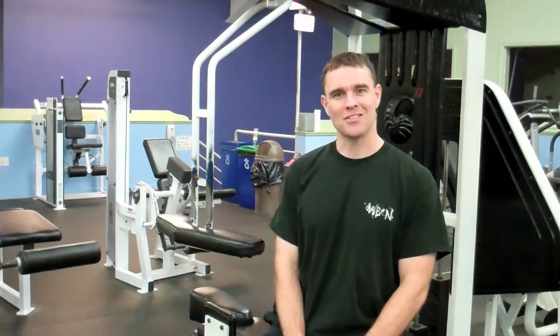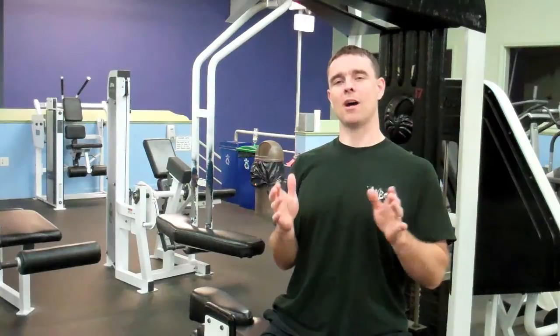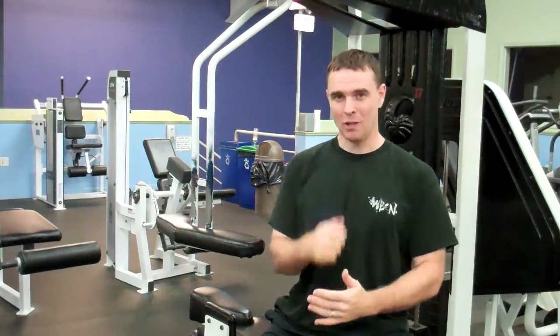Transverse plane action for the thoracic spine will help posture, help alignment, and it will help you. I'm Eric Beard. Thanks for watching. Have a great day.